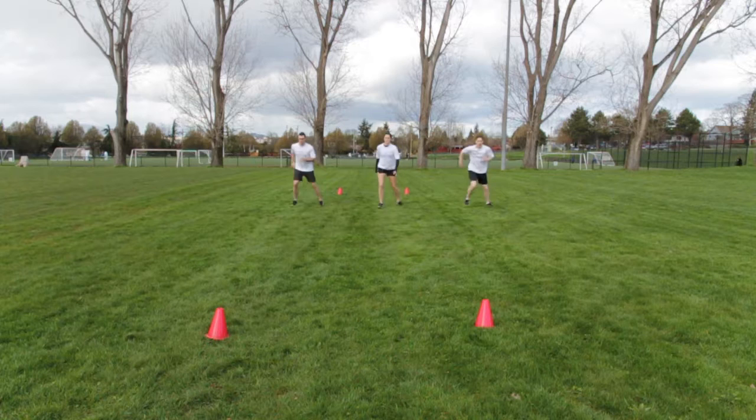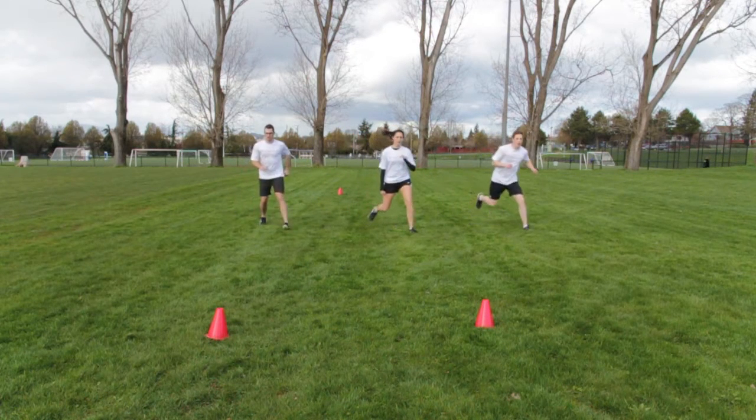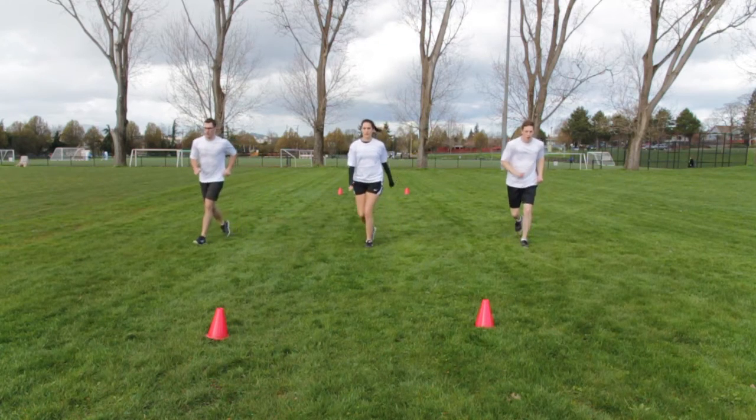Shuffle three steps diagonally. Plant on the leading foot and quickly change directions, leading with the opposite foot.